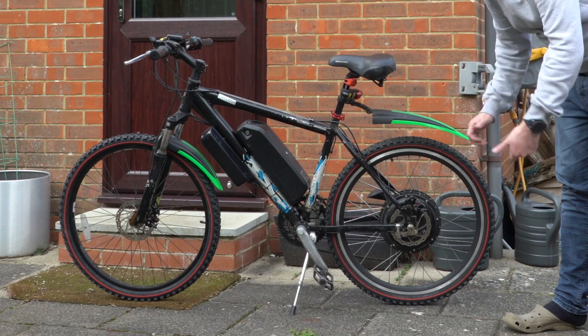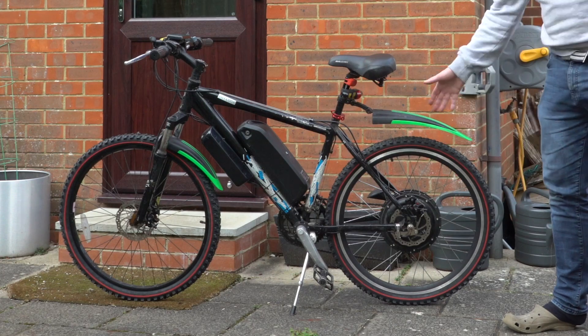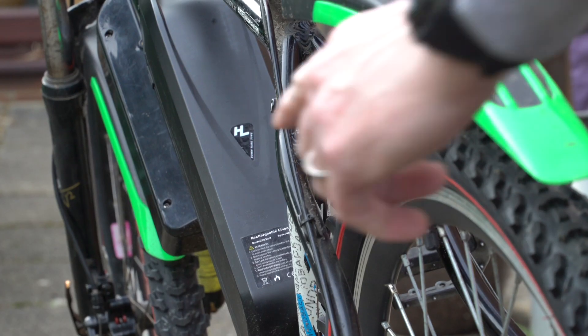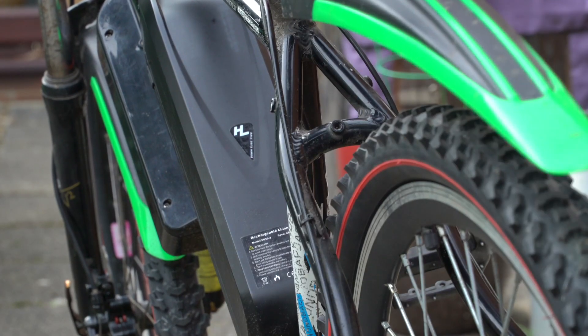I would put it into the dropout, tighten it up, and it was all running fine. I would then ride it for maybe two minutes and the wheel would become misaligned — so it would be rubbing against the frame. I could not work out what it was.